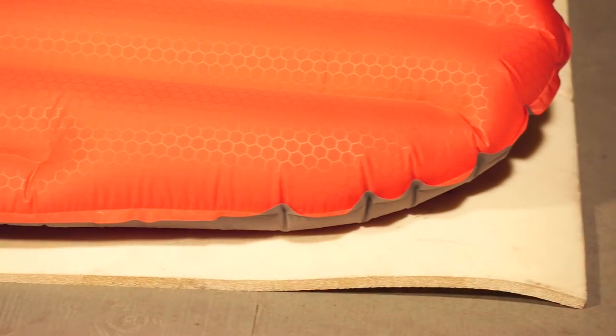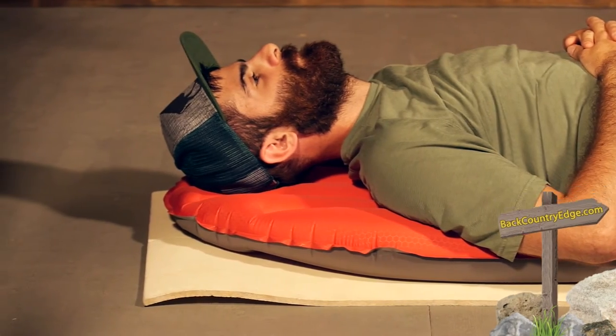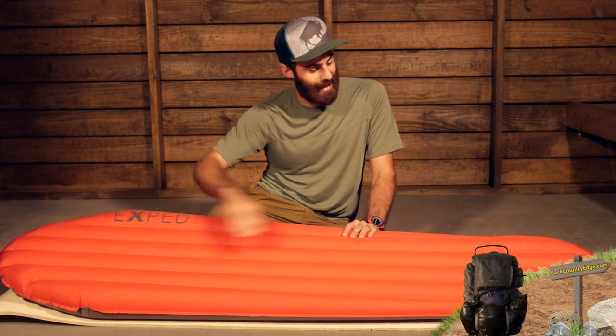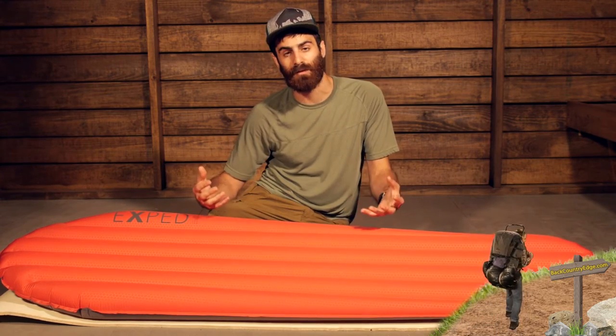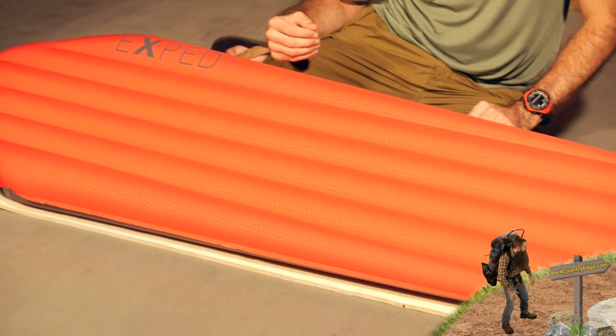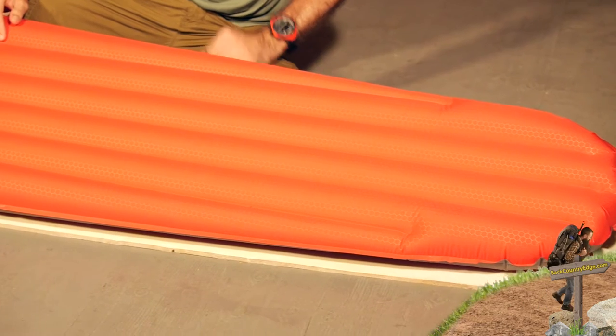It has got about nine centimeters of loft, depending on how firm you have it inflated. So you have got really good loft off the ground to keep you comfortable throughout the night. It has got a nice tapered design in the head and in the foot box, which allows for maximum space savings in the tent as well as in your pack. So you have got excellent construction here for that minimal mindset.